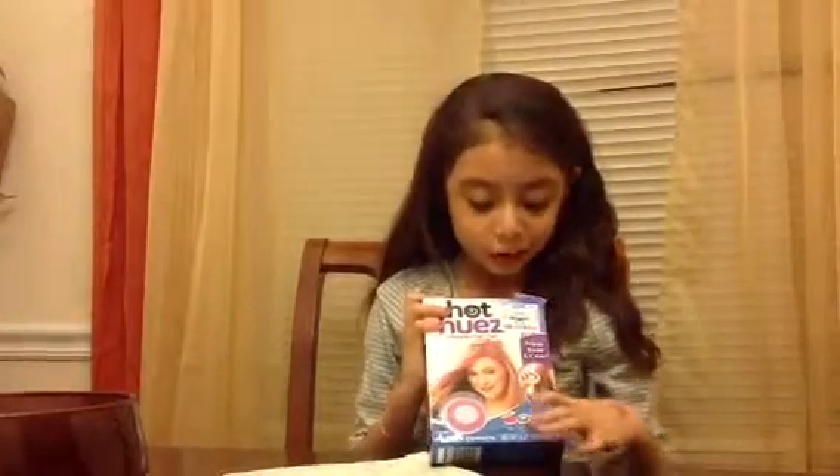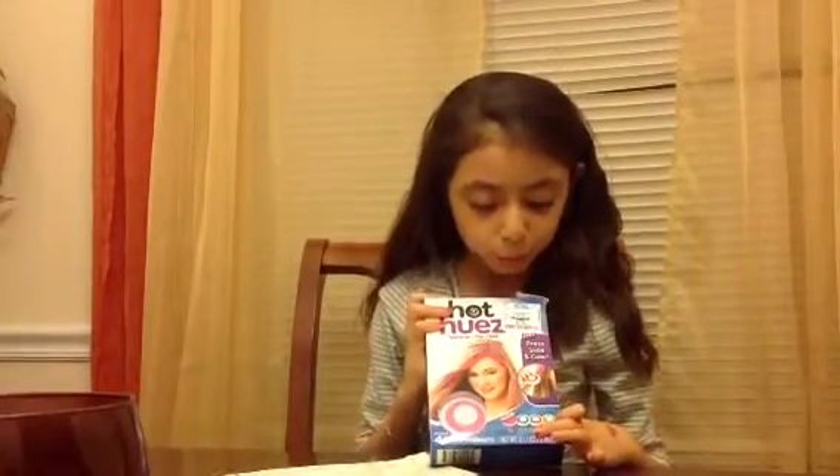There are four different colors: pink, blue, purple, and green. Okay, so let's start opening it up.